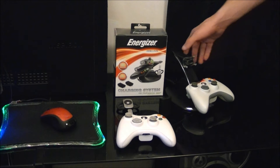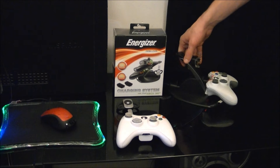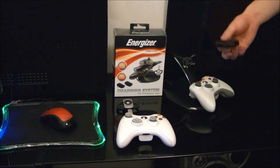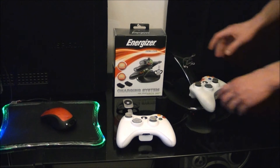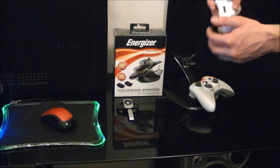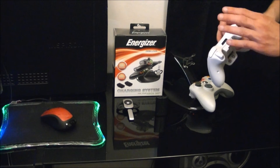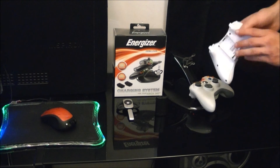Nice little unit. Comes with a nice stand, also includes two rechargeable battery packs. It takes advantage of the factory Xbox plugs so you don't have any accessory dongles or plug-ins that you have to adapt to it.